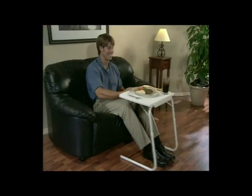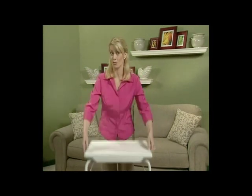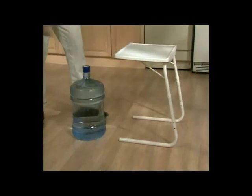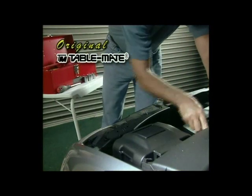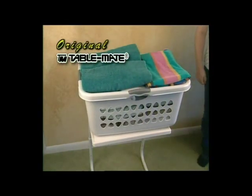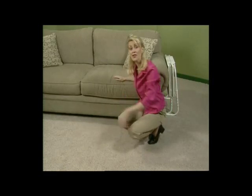TableMate adjusts to perfectly fit your body size, the activity you're doing, and where you're sitting. TableMate is so lightweight you can easily lift it, so taking it into any room in the house is no problem. Yet it is incredibly strong — made of tubular steel, the frame can support up to 50 pounds and still slide with a touch of a finger. TableMate stacks for easy access, and when you're done, it folds flat for storage or for travel.